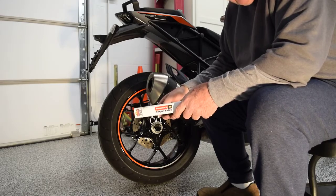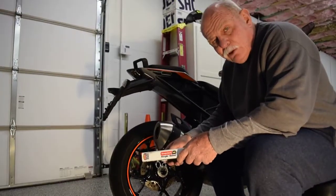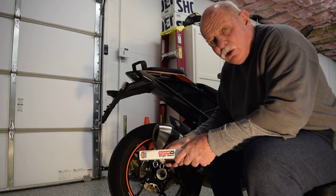Hey guys, my name is Chris. I own a 2017 KTM Super Duke GT. I like to travel. I live in North Carolina, so I like to spend time in the mountains of Western North Carolina.